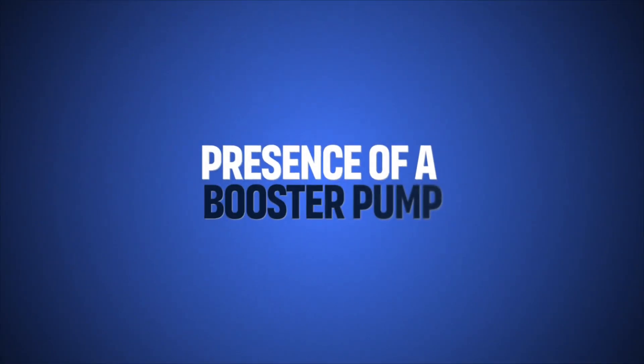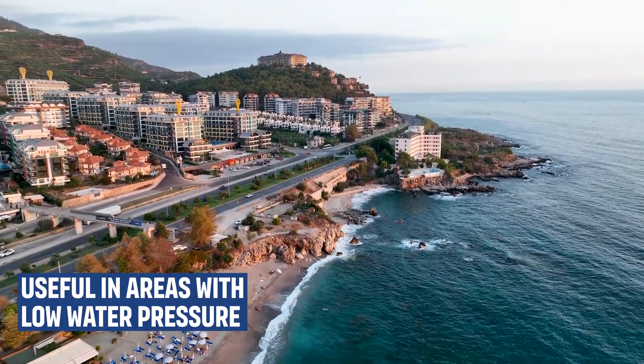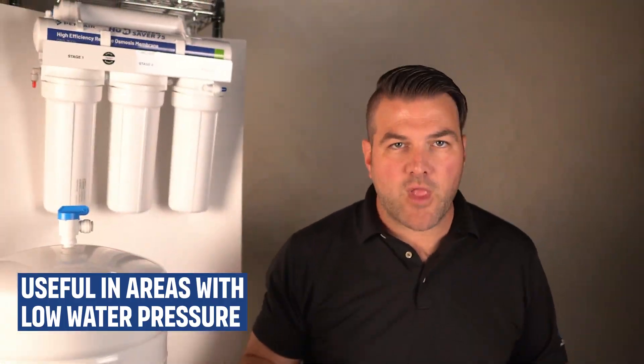Reverse osmosis systems do work on pressurized water, so if you have low pressure in your home system, you might need a booster pump to help push the water. Additionally, some homes require booster pumps if the water is traveling a long distance from the RO system to the tap or the refrigerator. Some systems come with a booster pump to increase water pressure, which is useful in areas with low water pressure, ensuring more efficient filtration and faster water flow.